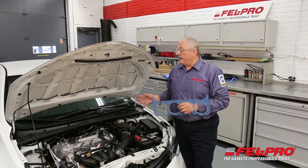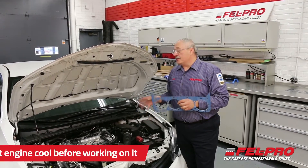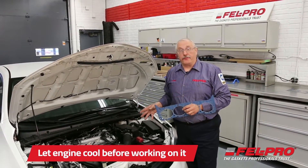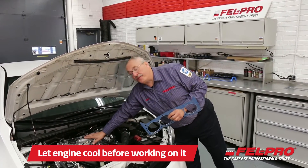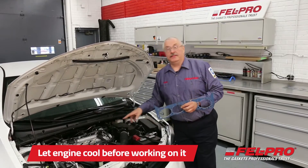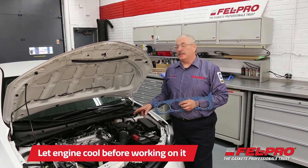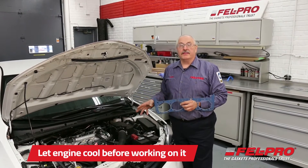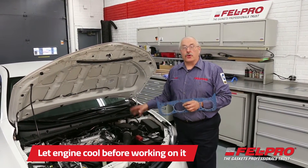No matter what engine manufacturer or application you're working on, it's important to let that engine cool down first before you start working on it. Put your hand on it — if it feels warm, wait. Let it cool down, because with today's lightweight castings, it's important that things are cold or cool so you don't damage them or cause them to warp.